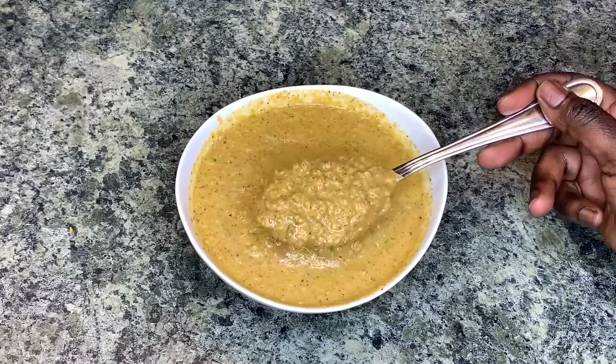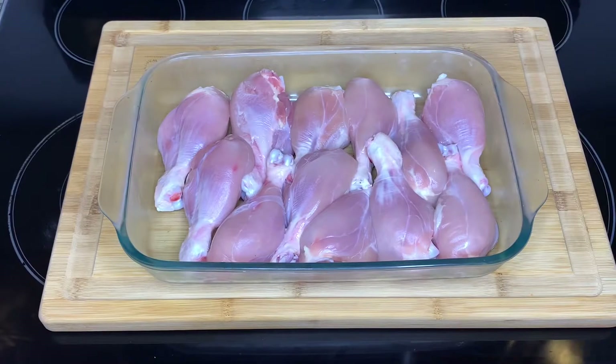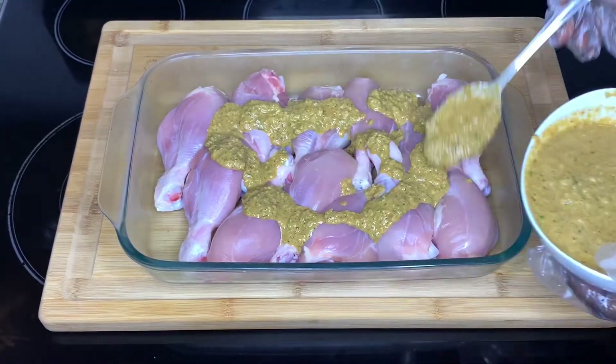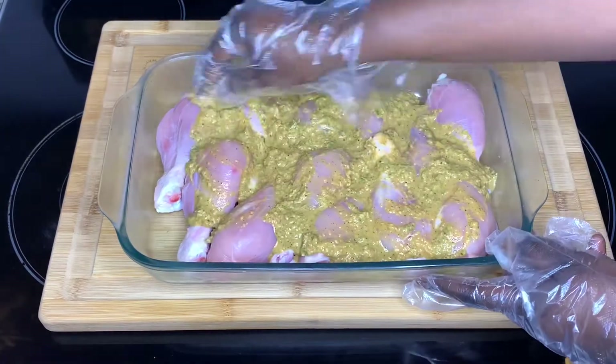This is the finished product of our marinade — I've checked for salt and everything is looking good. Now I'm going to start with the chicken. I'll just add a generous amount of the marinade and rub it all over. I have on some gloves and I'm just going to work it all around the chicken.